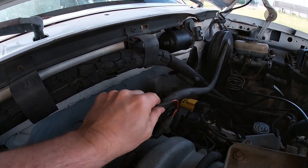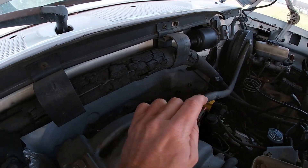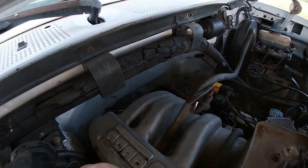I think this one goes to the fuel pressure regulator down there, so that's just a little short run right to there.